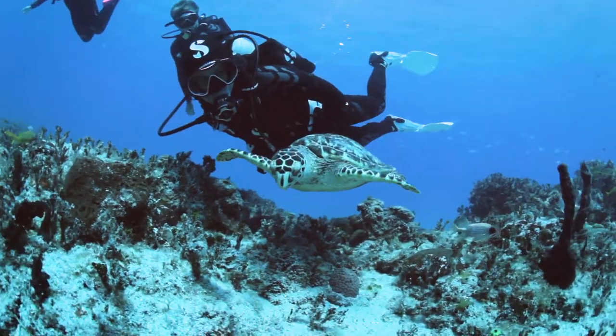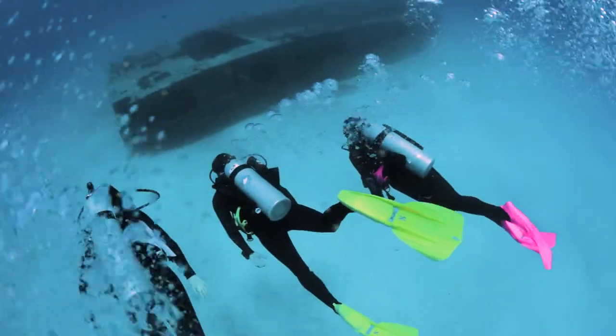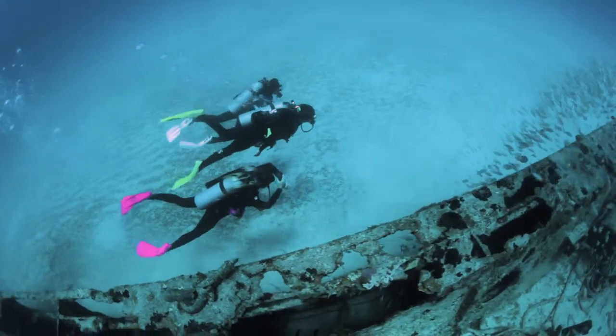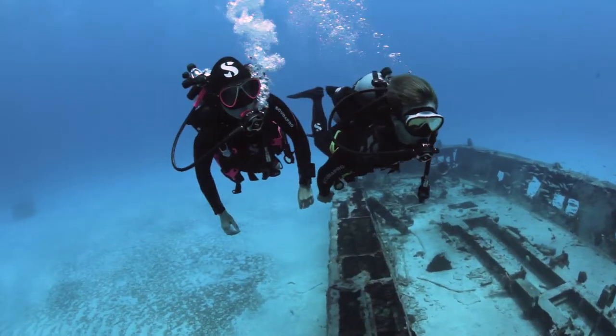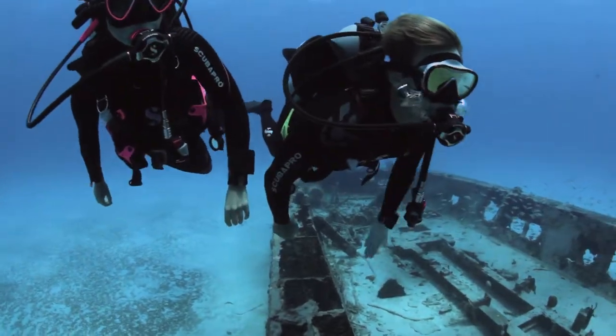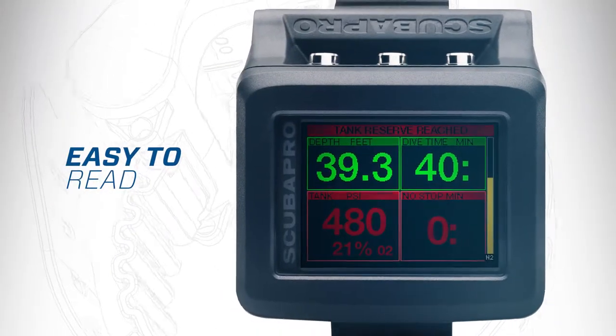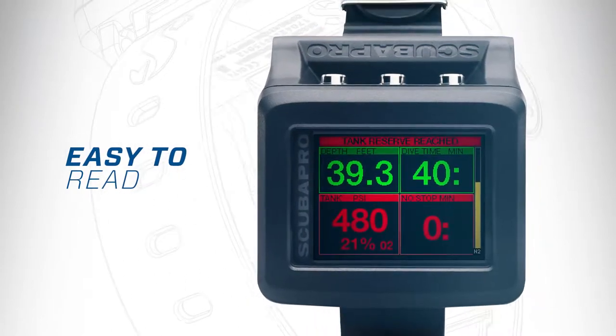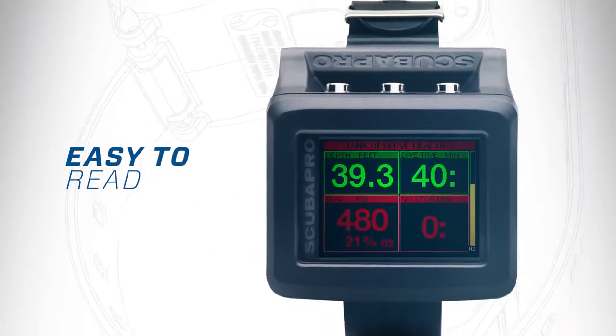Easily incredible and incredibly easy. Spend less time reading manuals and more time enjoying the experience. The G2 makes diving easy. A uniquely brilliant screen with color indicators makes the G2 easy to see at a quick glance in any condition.